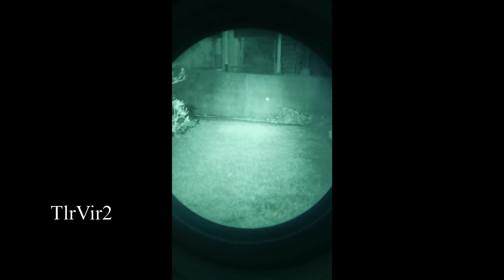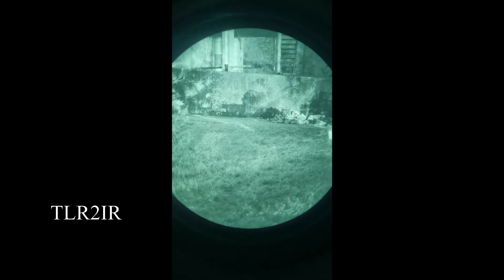Now we're going to get some footage comparing the lights. Here's the TLR VIR2 on IR — you can see it's a nice wide flood beam with the pointer in the center, and it doesn't really blow out the target. Here's the TLR-2 IR focused all the way down — it's a nice tight hot spot. Then opened up wide — that's illuminator only. There's pointer only. And here's the wide illuminator with pointer, so you can see it's kind of the best of both worlds.